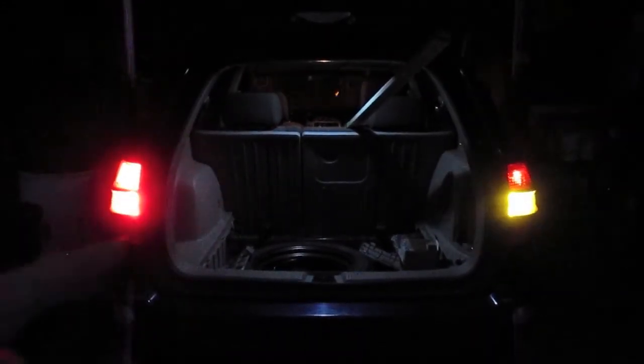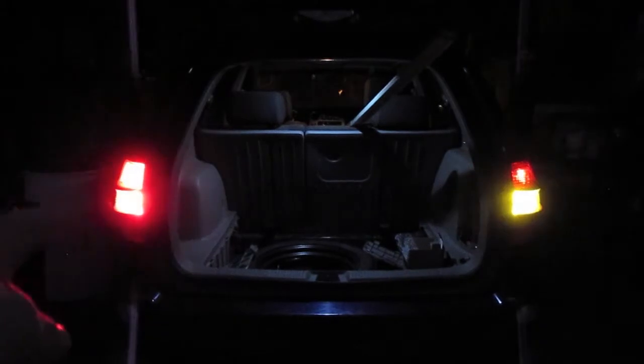As you can see, the SMD light makes a better clearance light than the CRE light. This is the SMD light with the brakes on, then brakes off. As you can see, there is not a whole lot of difference.